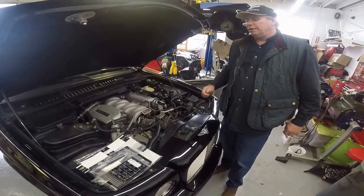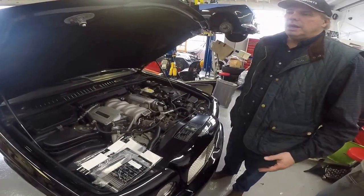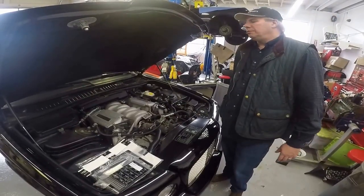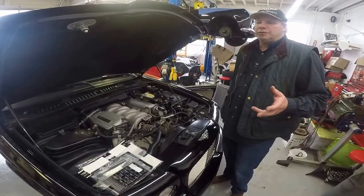We did have one person bring up a good point: Sam, how do I know I have it in right, or someone else has done it and I don't know if the cabin filter's in right or not? Well, in this particular case, we're going to show you there's another alternative part number for the cabin air filters.